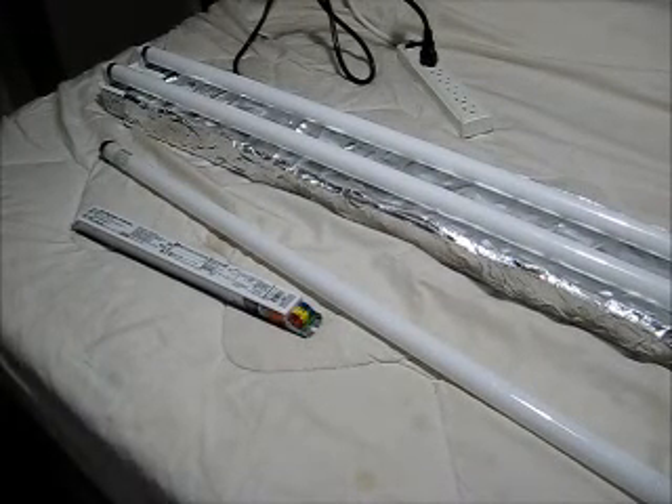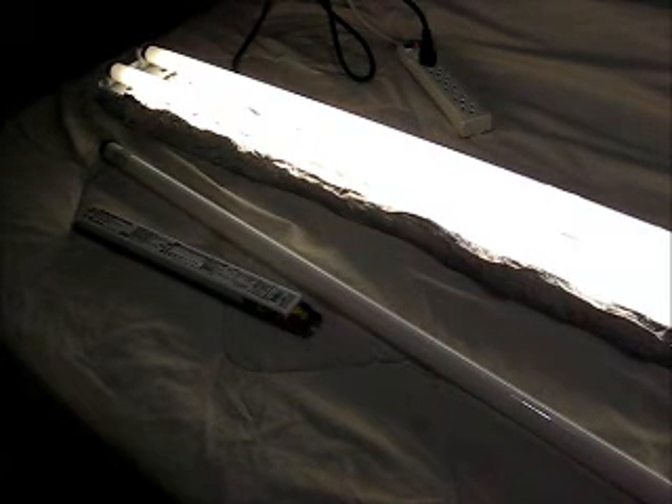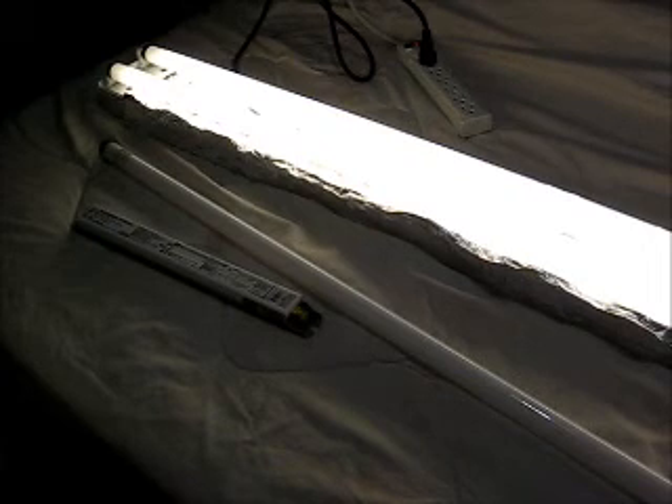We're going to test a digital ballast by applying power to it without its control wiring connected. That should bring the ballast up to its pre-programmed level, which by factory default, without the control wiring attached to it,